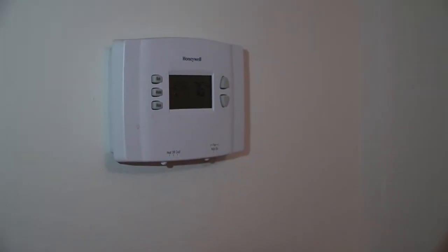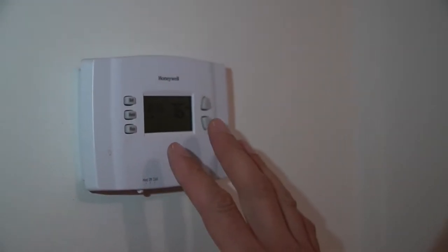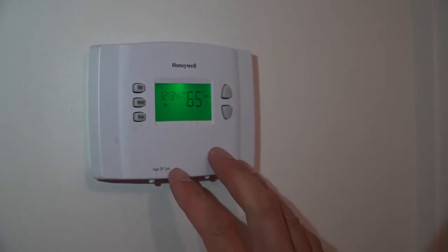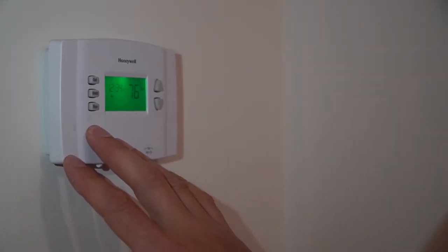A mobile home furnace is typically a sealed unit with sealed venting that shouldn't allow carbon monoxide to come into the home. Some furnaces have a pilot light that runs all the time, which wastes natural gas, so the more efficient units have an electronic ignition. Sometimes those electronic ignitions go out, the furnace stops working, and it's time to call a professional for repairs. An important part of energy conservation with the heating and cooling system is the thermostat. You can change the temperature by pushing the arrows up or down, and a programmable thermostat can automatically adjust based on your daily schedule. The cooler you keep it in winter, the more energy you'll save on heat.